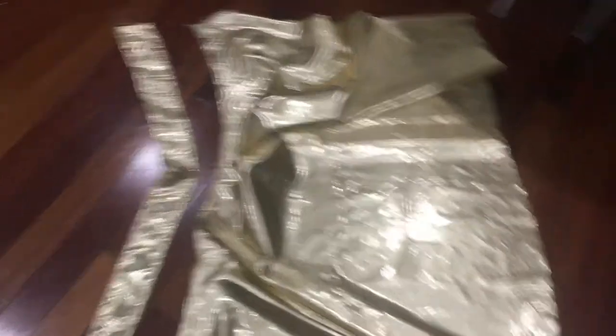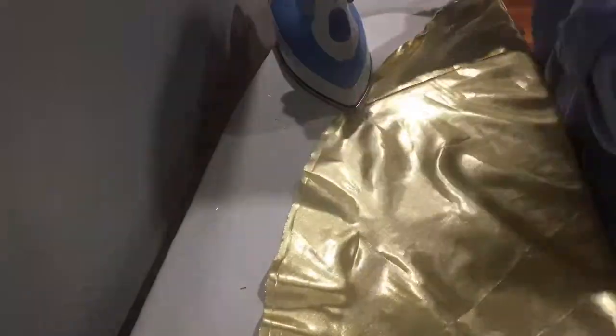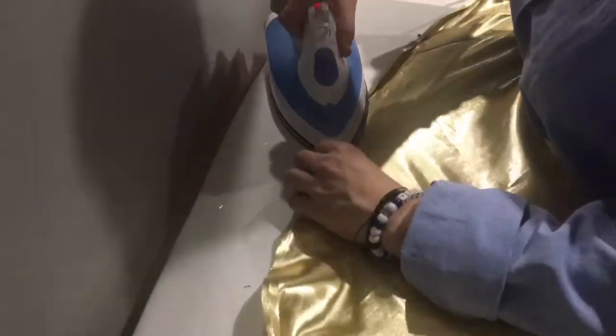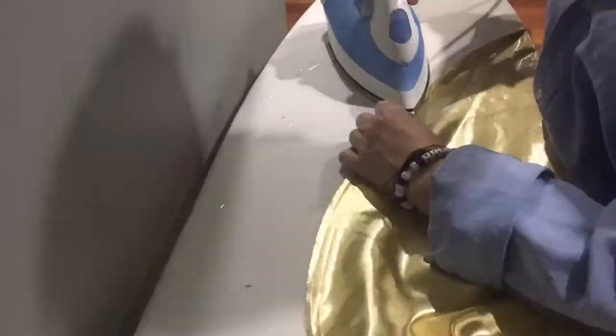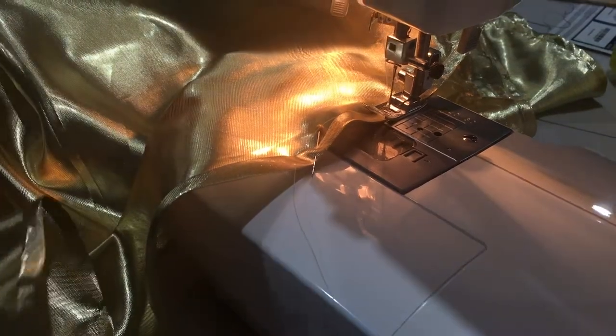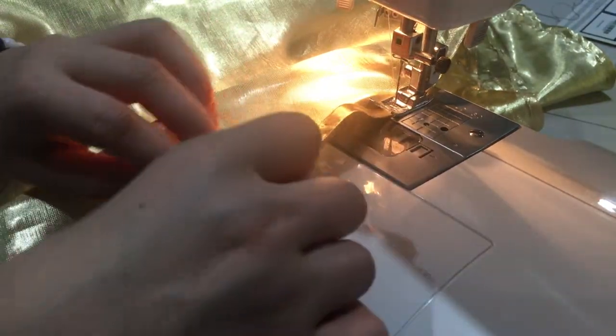I had both sides of the waistband finished and the top of the skirt done, and then I needed to do the same process on the bottom of the skirt. This seemed like it took forever because hemming a circle is actually a lot more difficult than it looks — it takes a lot of fidgeting and forcing the fabric where you want it. But after it was all ironed and pinned, it was simple to just sew along the edge.